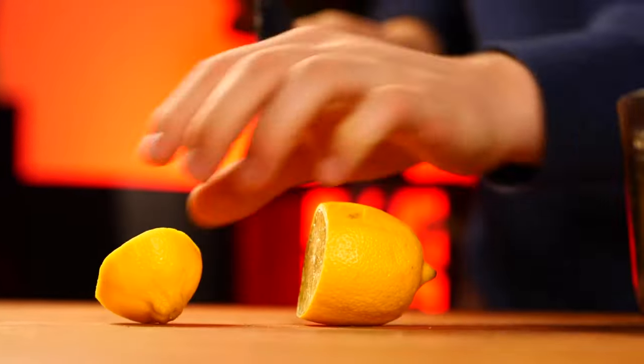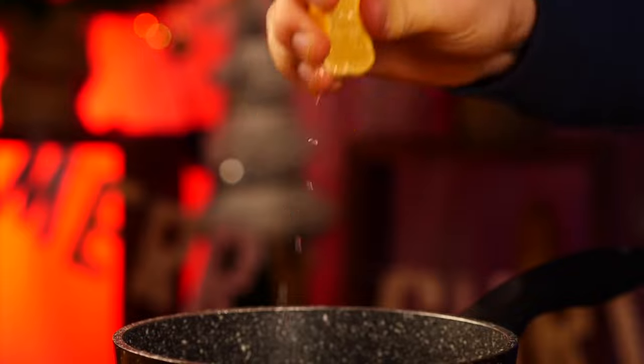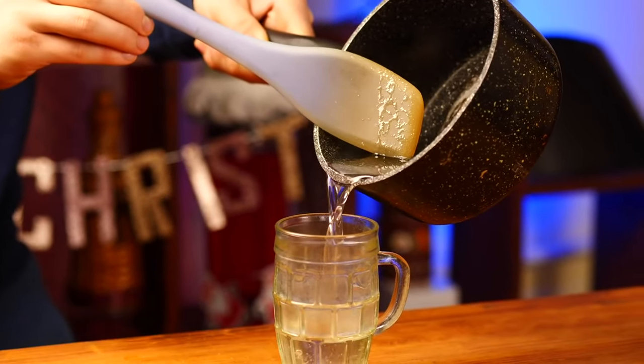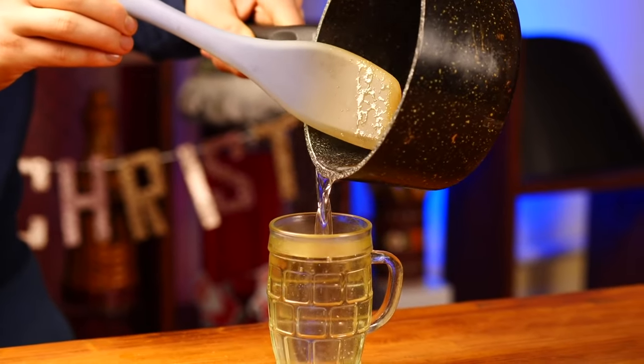Cut off a small part of a lemon and squeeze the juice into the saucepan. Mix and pour the syrup into some container. This is an invert syrup. It is needed so that when we cook the caramel, it doesn't crystallize.